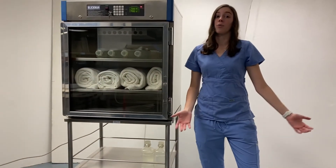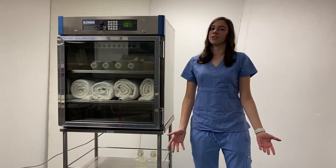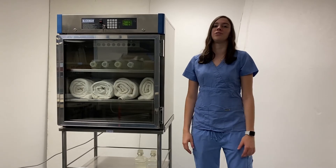If you'd like to learn more about our warming cabinets or any of the warming cabinet features, feel free to go to our website and look at our product catalogs or check out our other YouTube videos.